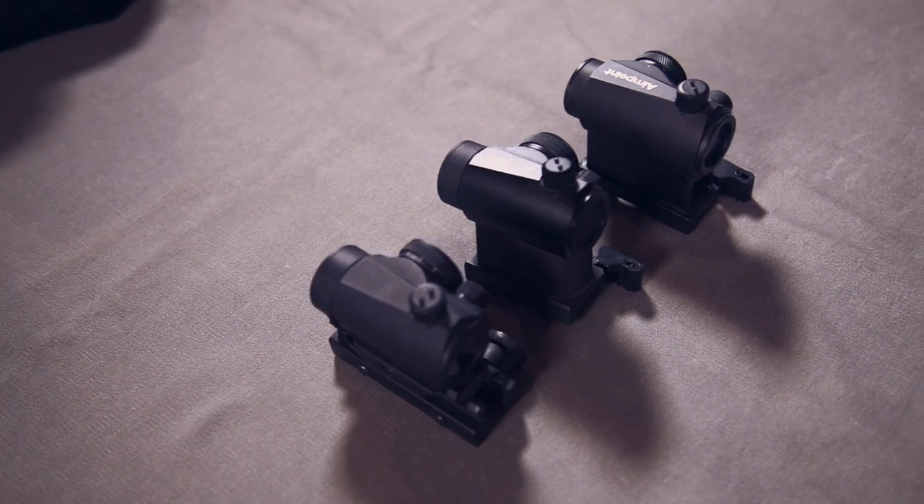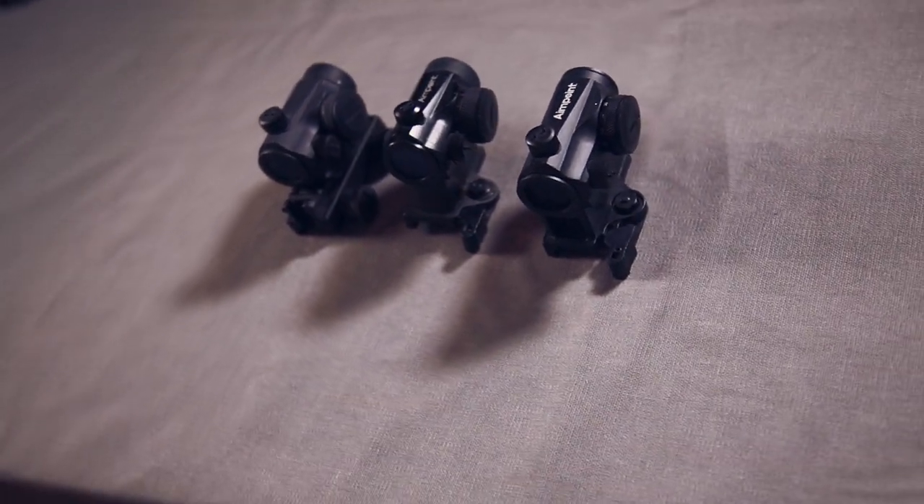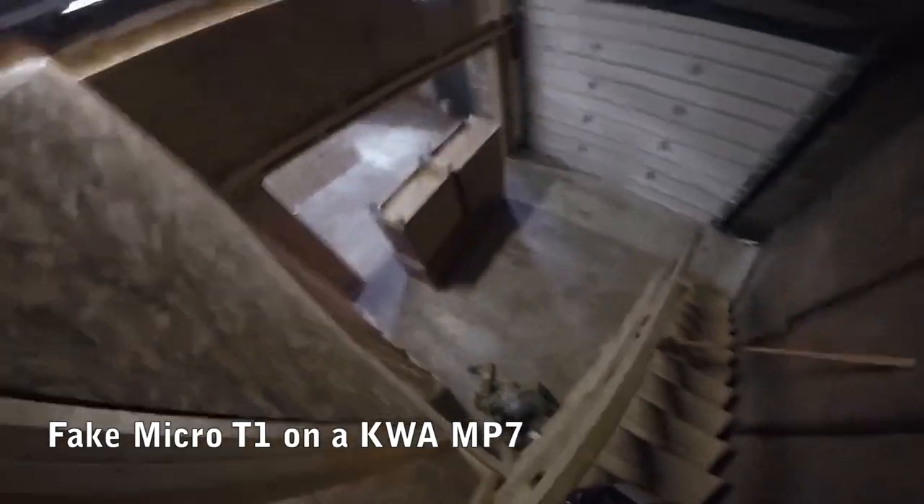If you're on a really tight budget and have to go fake, fair enough. Buy a fake T1 or H1 — in our experience those are the best cheap airsoft replica sights. Look for the one with the highest number of brightness settings. They're still kind of okay for skirmish games because they're small, light, and the small tube keeps parallax manageable. We personally run fake T1s on our cheaper guns like spring shotguns, because we don't want to put an expensive sight on those.